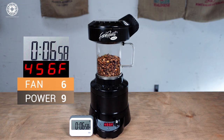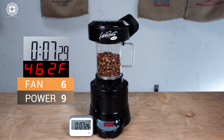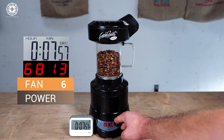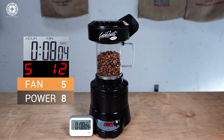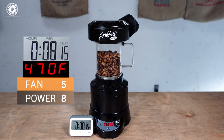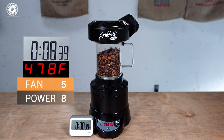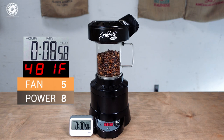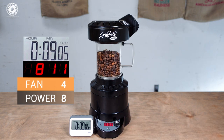Sure enough, we've got a nice first crack. Here at 8 minutes the beans are light enough again for another dose of heat, so I'm going to drop the fan to 5, and since I know that'll be plenty of heat for now, I'm going to pull the power back down to 8. I know that second crack will occur when the beans reach around 420 to 430 degrees Fahrenheit, so I want to keep the air temperature well ahead of that.